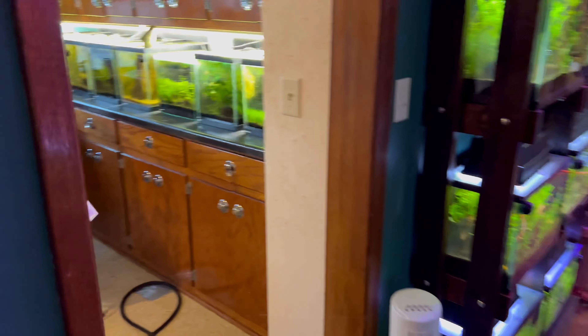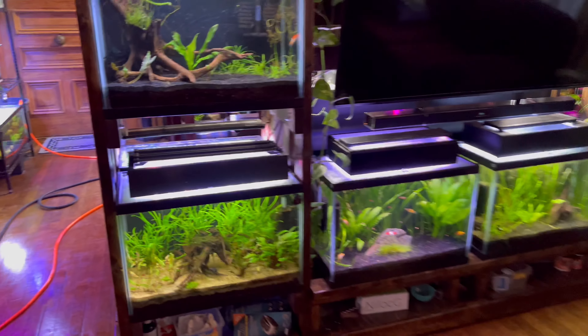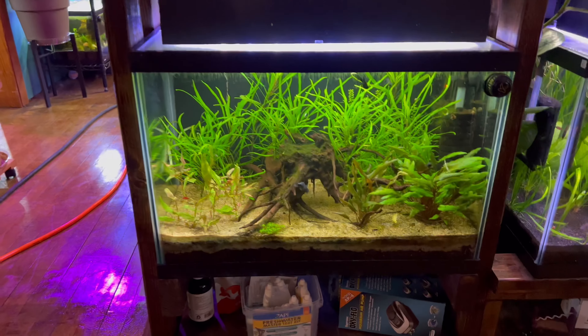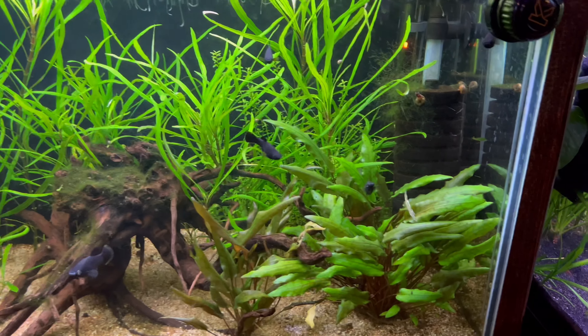So now we just have to find the tank with the black mollies in it. I think it's tank 43, which would be this tank right here. We have over 50 tanks in the house now and it just gets to be a little bit crazy.